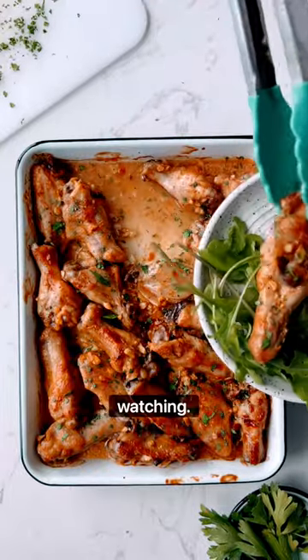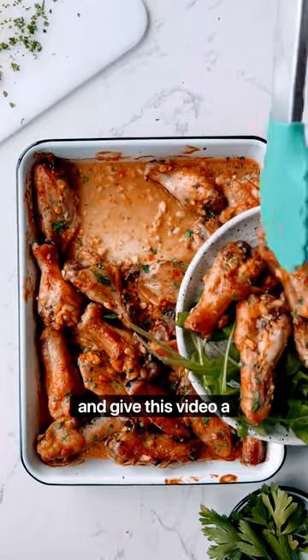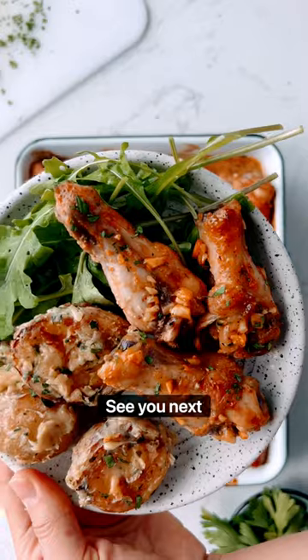Thank you so much for watching. If you like recipes like this, please subscribe to my channel and give this video a like. Thank you so much. See you next time.